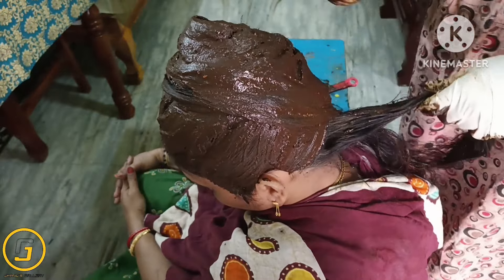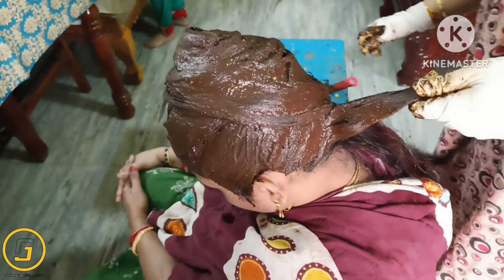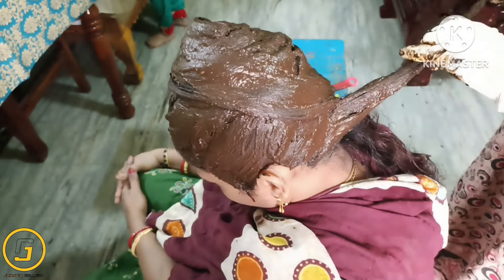Next day, we use a mild shampoo to wash the hair. We have a very good result.